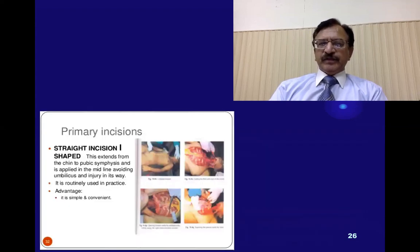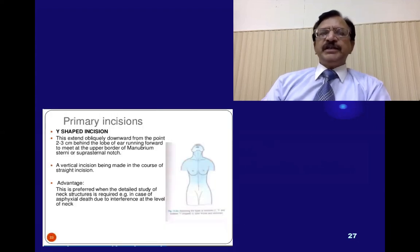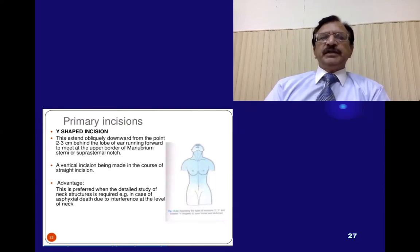This tutorial diagram shows the I-shaped incision, which extends from the chin to the symphysis pubis and runs in the midline, avoiding the umbilicus. This is the routinely used incision and its advantage is that it is simple and convenient. The Y-shaped primary incision for opening the chest and abdomen extends obliquely downward from a point 2 to 3 cm behind the lobule of the ear — that is, behind the mastoid process — and they meet at the manubrium, then vertically down to the symphysis pubis. This is preferred when a detailed study of the neck structures is required in cases of asphyxial deaths.